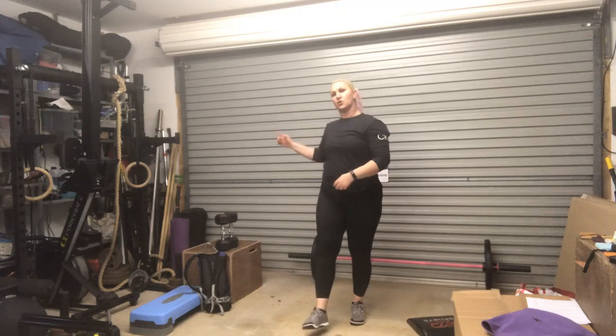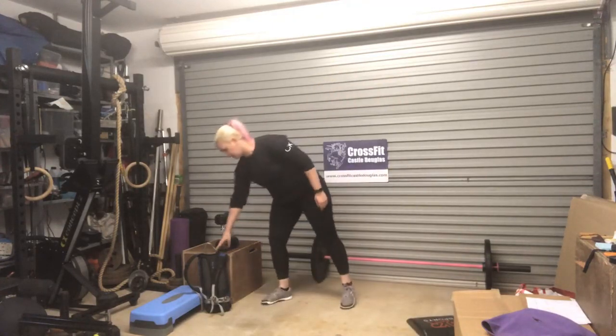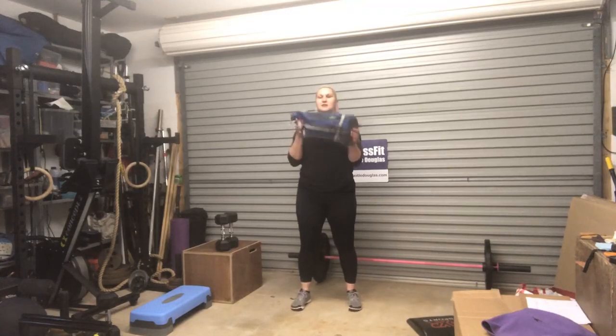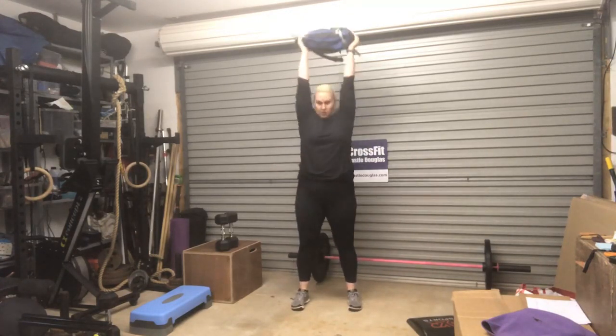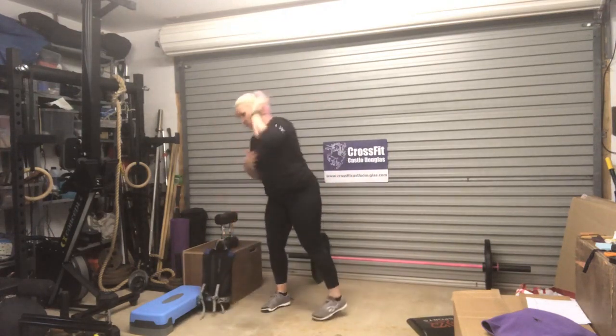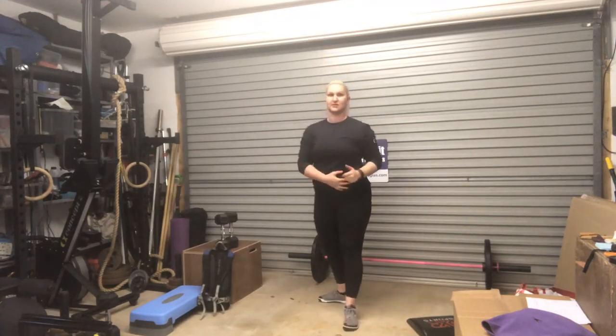Now, if you've only got one weight, do half of the reps on one arm, half on the other. If you've got nothing like that, we're back to our odd object — hold it beneath your chin, elbows below it, little dip, strong extension, arms finished locked out overhead. When you go overhead, try not to keep your head back like this — bring your head neutral between your arms.